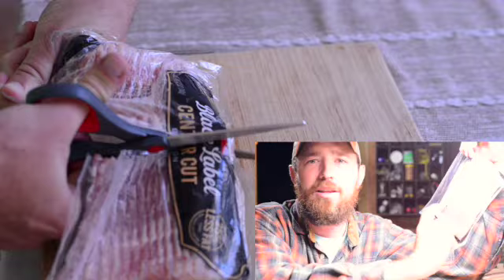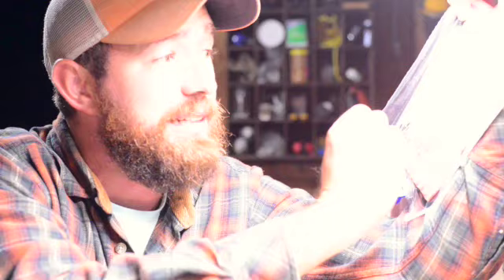Back to the bacon hack — one thing I didn't mention before: the reason I cut the bacon down the middle is I like to save the other side, stick it in a Ziploc baggie, and throw it in the freezer. I find it a lot easier to work with. I don't like these big large pieces of bacon, so I just cut them in half. It's easier to serve people with, and I make a lot of bacon and tomato sandwiches.